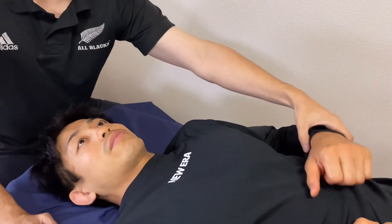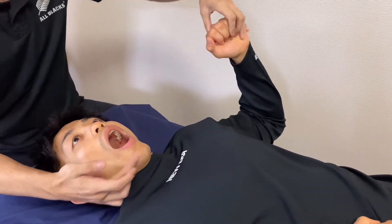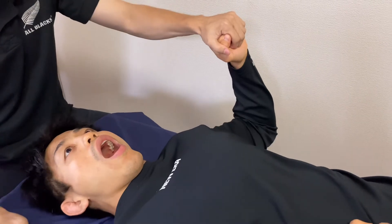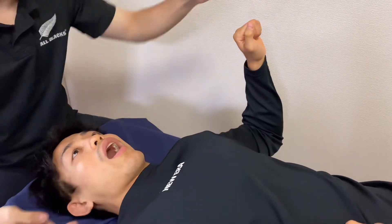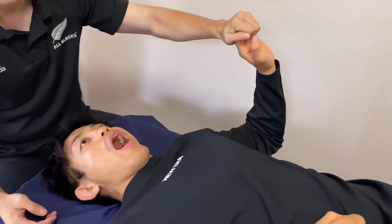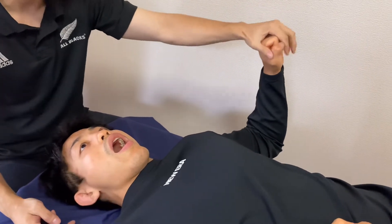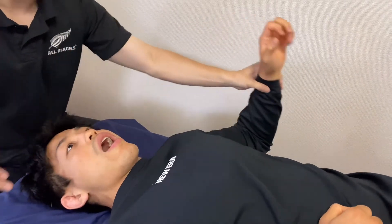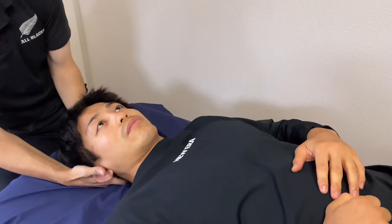Let's check this person's reflex. I want him to open his mouth, then open his fingers. See, his sternocleidomastoid contracts. Now open hands, then close. His sternocleidomastoid contracts again. Then open hands — his jaw moves, obviously. This is clearly positive for the Babkin reflex.